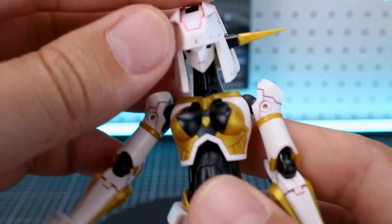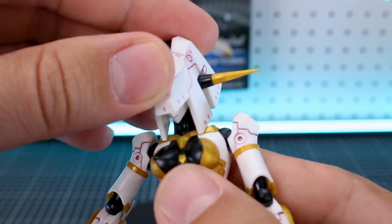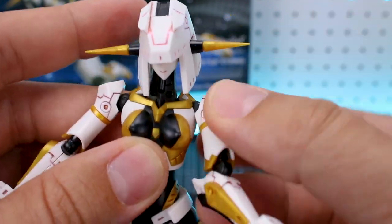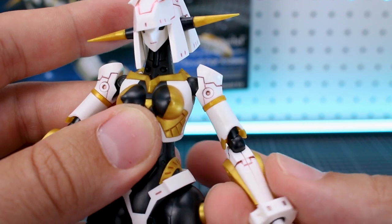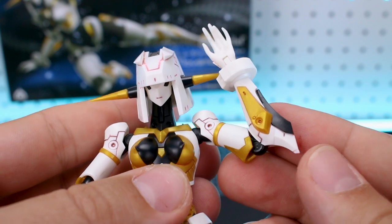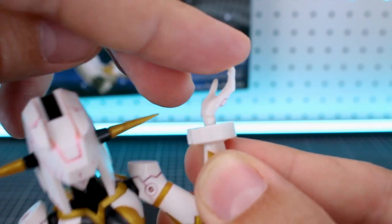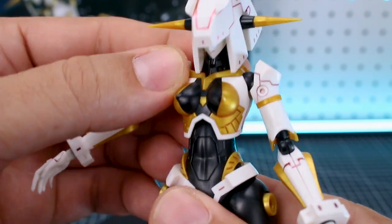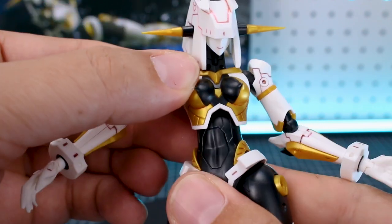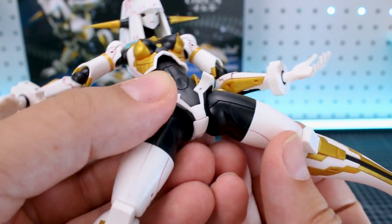While the kit does have a lot of nice articulation, it does have a number of seam lines on the forearms, the front of the legs, and down on the feet. Nothing too out of the ordinary. The head will go up to about there and down to there. The shoulder joint will lift up to about 90 degrees, and you can rotate it forward and back as normal. There's some rotation in the bicep, and the elbow joint gives you a pretty full bend. The wrist joint will rotate side to side and also bend back and forth.